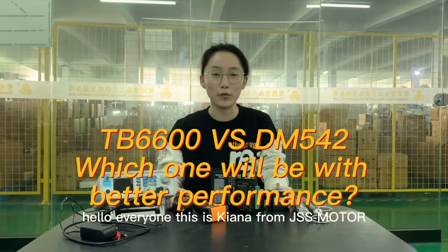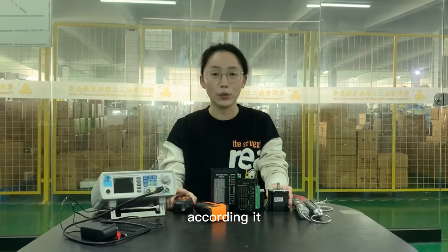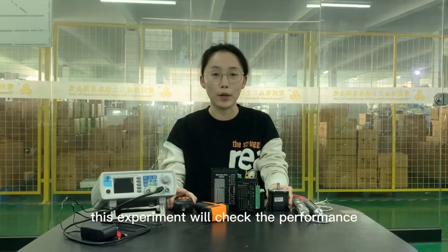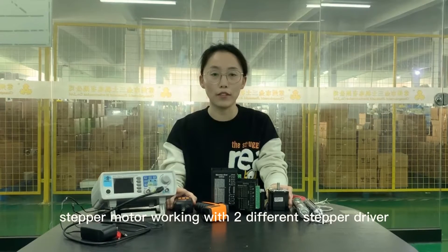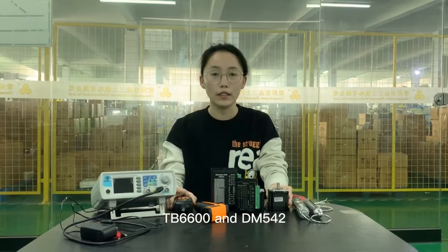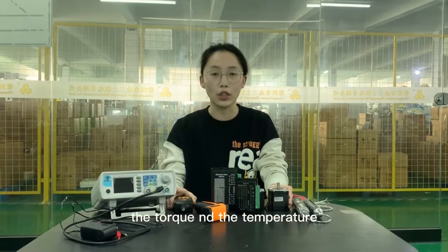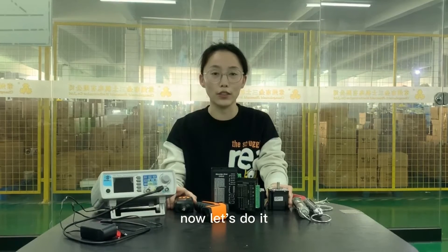Hello everyone, this is Kiana from JSXMOTO. Today we would like to show you an interesting experiment. We hope all you guys can know more about stepper motors and drivers. This experiment will check the performance of the NEMA 23 stepper motor working with two different stepper drivers, TB6600 and DM542, comparing the output speed, torque, and temperature under the same working environment. Now let's do it.